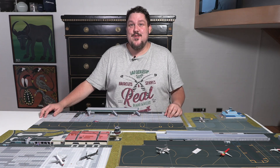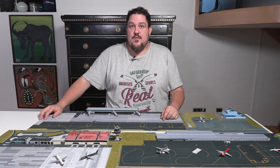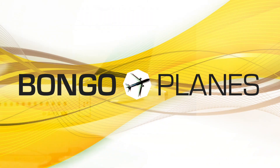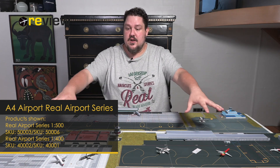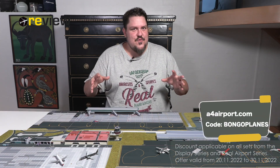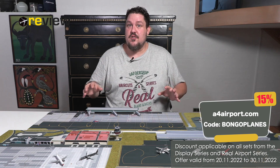Four brand new A4 Airport setups in one review — if that is not a video worth watching, I don't know what is. Welcome to a new episode of review where today we will take a look at four brand new airports from A4 Airport, not just in scale 1:500 but also two in scale 1:400, which I'm really excited about because so far we haven't covered much scale 1:400 on this channel.